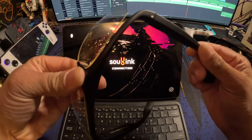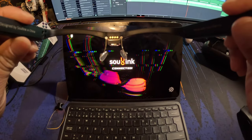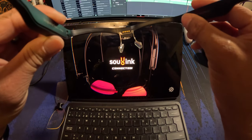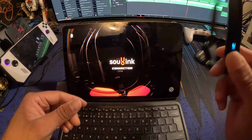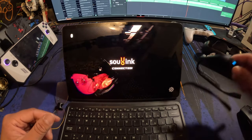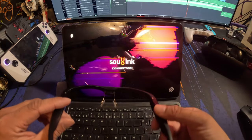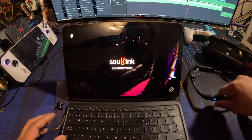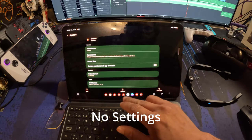One thing to note is that when playing Call of Duty with the glasses in the active state, taps will not register on the screen when trying to do things like settings or option menu changes. You have to deactivate by clicking the button on the side of the glasses before you can tap with your finger. It's a bit of a slight annoyance, but once you understand how it works, it's not that bad.